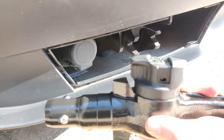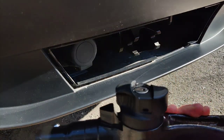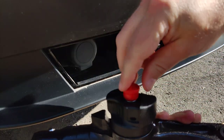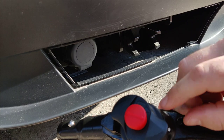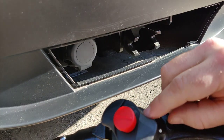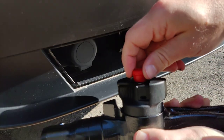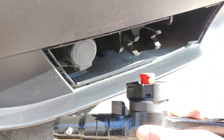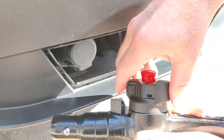Then insert the key — just push it in and turn it. It has an open position marked here, so you can't really go wrong with that. Next, what you need to do is pull on this mechanism like this.